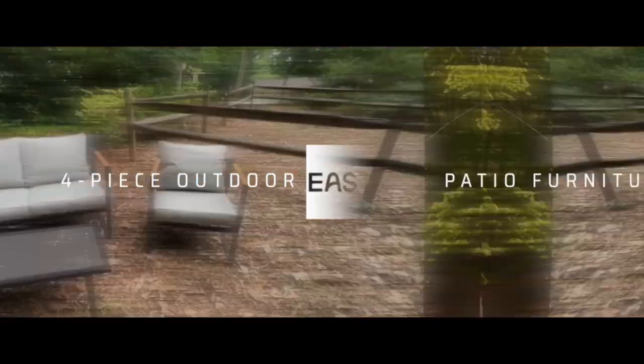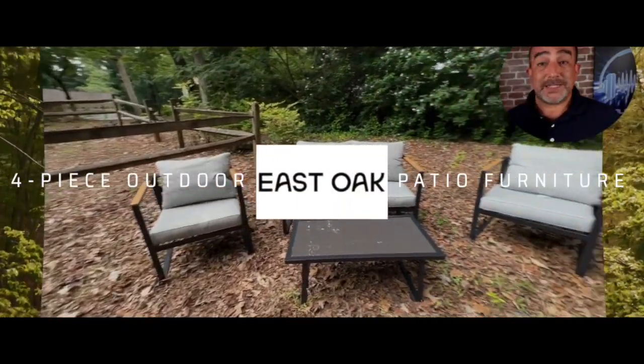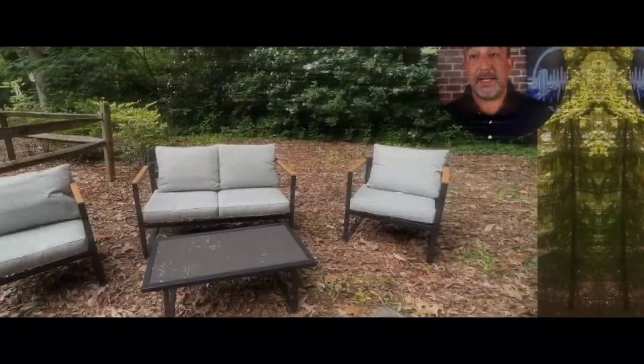Hey everyone, it's Jim from Dealcasters and I want to talk to you today about the East Oak four-piece outdoor furniture set. I want to thank the folks at East Oak for providing it to me, but these opinions are my own.